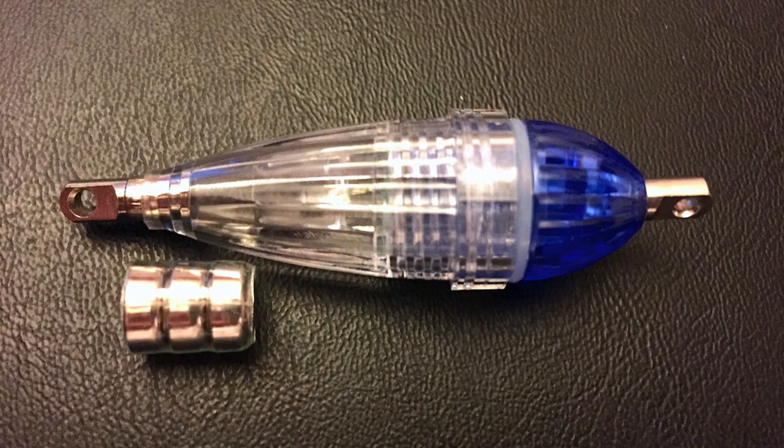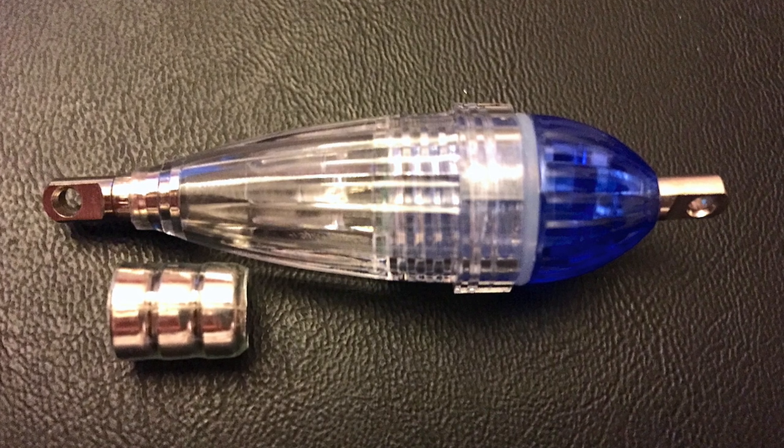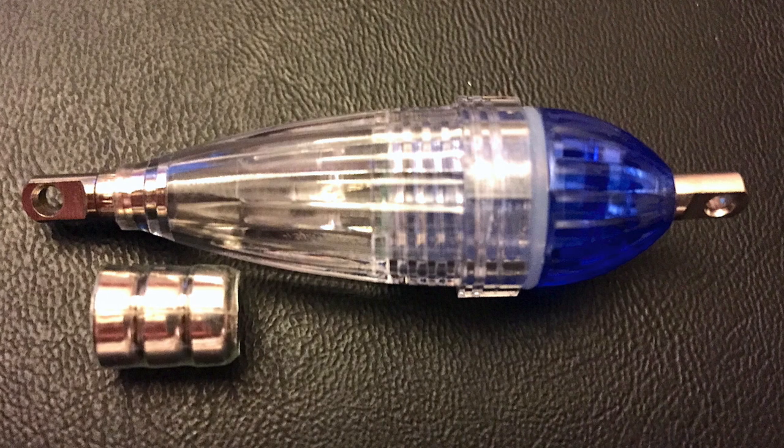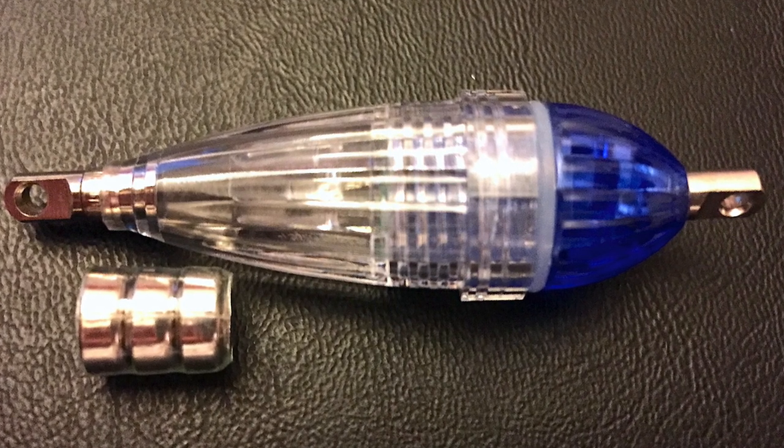This is a LED flashing light bait lure to attract fish and squid, great for jigging off your boat or kayak at night. You can also use this on piers and deep shoreline channels as well.